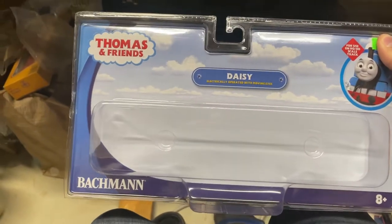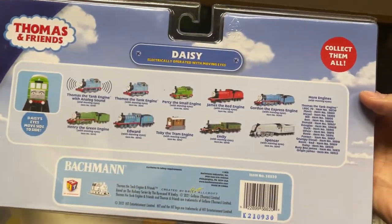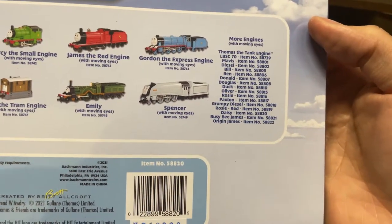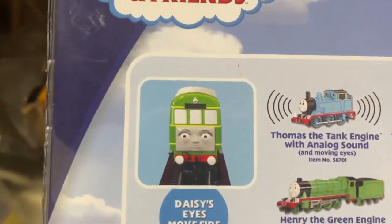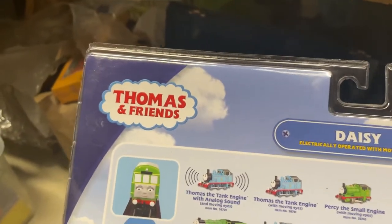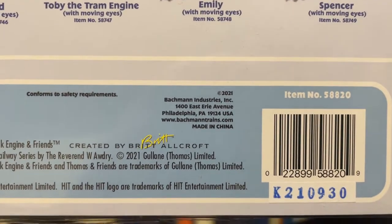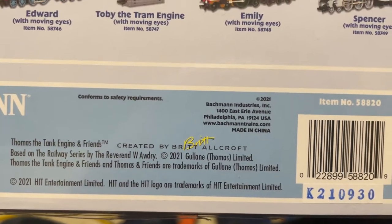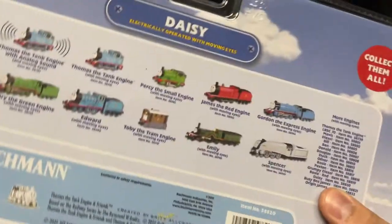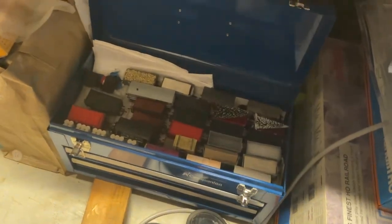Here's the box — standard large engine packaging from Bachmann. On the back we have the typical 'here's what else is coming out' section, and there's a great head-on picture of Daisy. Her eyes do move, as all Bachmann engines do. The packaging was developed in 2021 so she was almost ready to go, but shipping delays held her back until late March or early April.